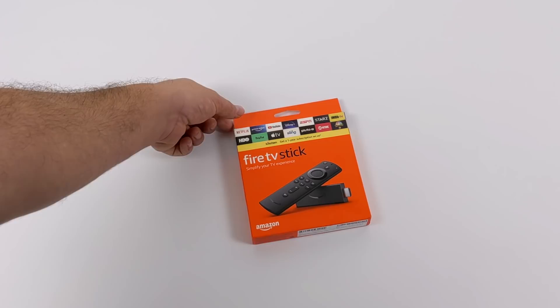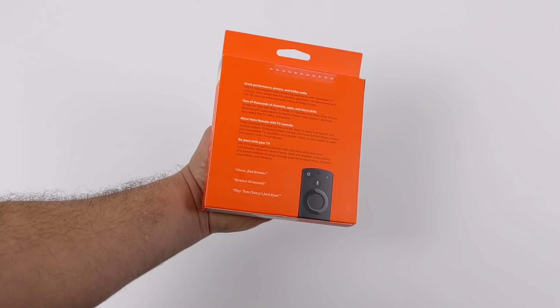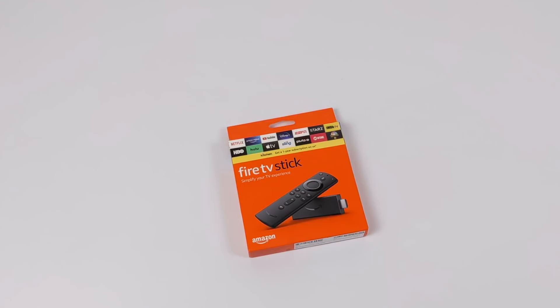Hey, what's going on everybody? It's ETA Prime back here again. Today we're going to be taking a look at the all-new 2020 Amazon Fire TV Stick. They actually released two new versions: one for $29.99 — the remote doesn't come with TV controls so you can't control the volume on your main TV — and a $40 version with the upgraded remote and TV controls built in. Both of these new Fire Stick devices are targeted at 1080p; these are not 4K capable.